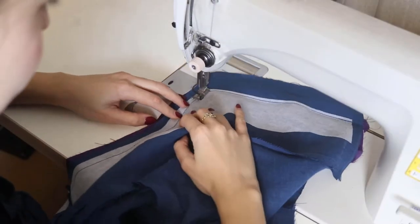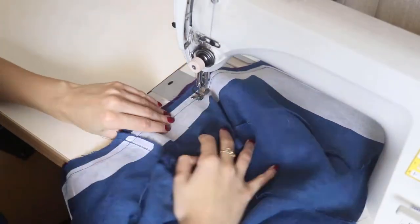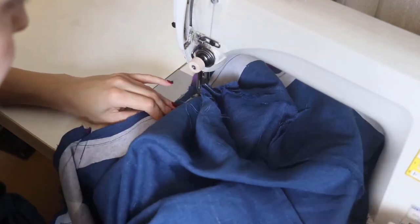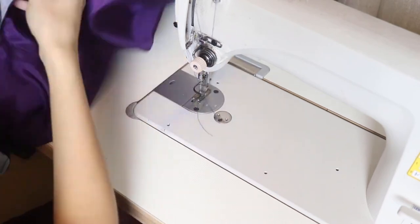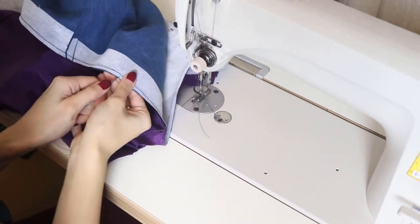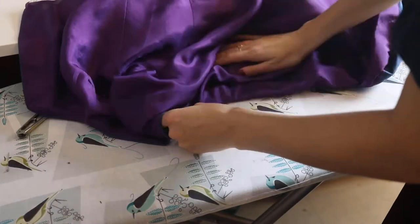When the sleeves are done and connected with the bodice, I can insert the lining. Remember to make an additional seam after connecting the fashion layer and lining. It will make the ironing process easier and the lining won't be visible when you wear the dress.